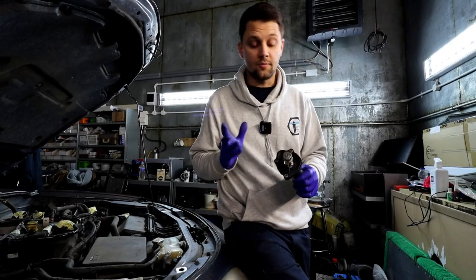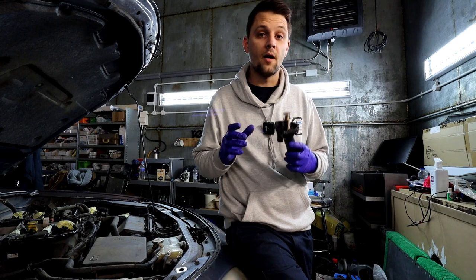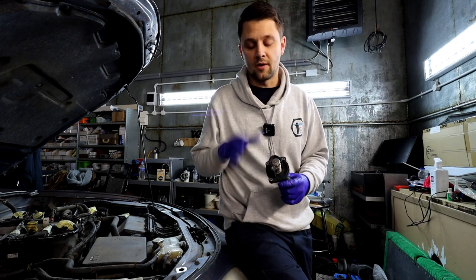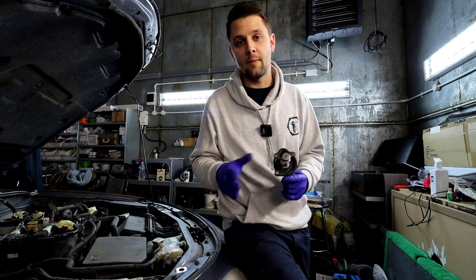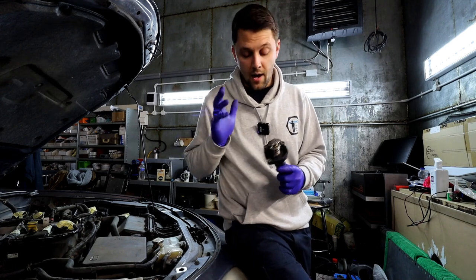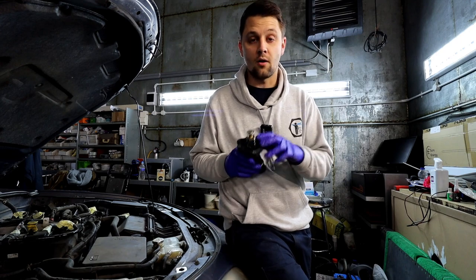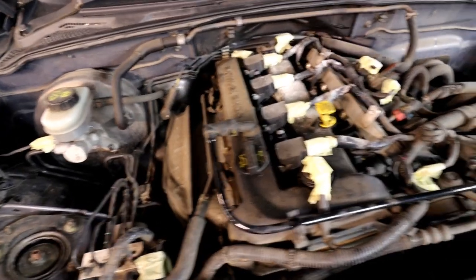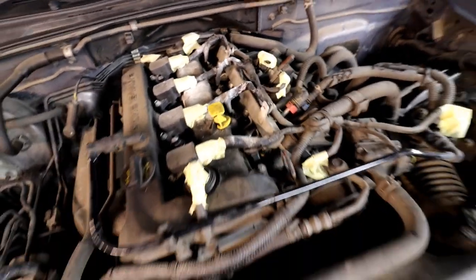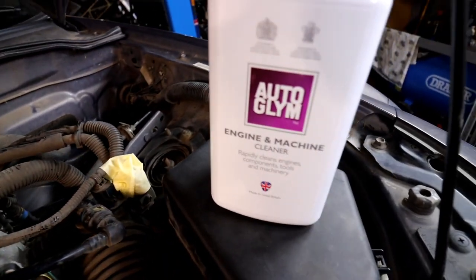The reason I'm doing this job today — the first sign of a thermostat issue — is that the thermostat on this car is stuck open. No matter if it's summer or winter, it takes quite a long time to warm up to normal operating temperature, especially if you're using the heater as well, and that is a quite clear sign of the thermostat being stuck open. You might have noticed a lot of tape around the connectors around the engine bay and the cover missing — my girlfriend's going to be tidying up the engine bay; it's her car.